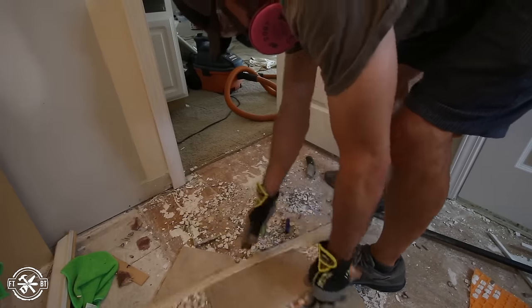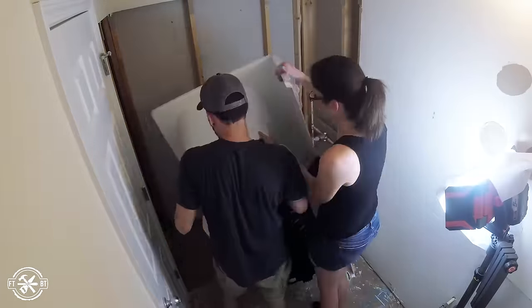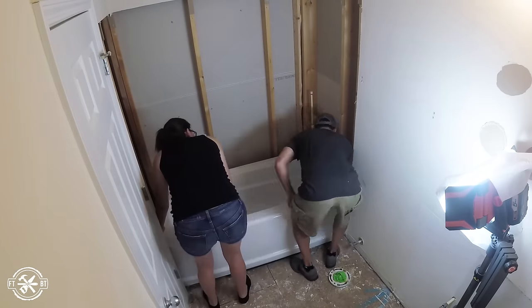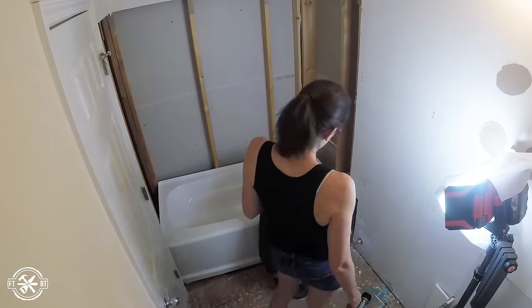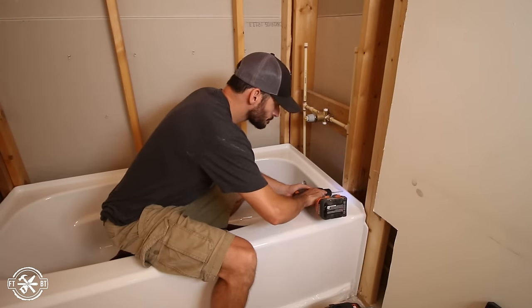With a clean slate, it was time to start building the bathroom back up. We wanted to go with a bright modern look to make this small space seem bigger, and we also wanted custom touches to give the bathroom a high-end feel. The most involved upgrade was the Delta Upstyle wall system and bathtub. The plumbing connections needed to be moved to fit the new tub, and I'd highly recommend using a licensed plumber for that.